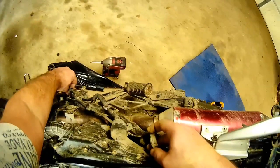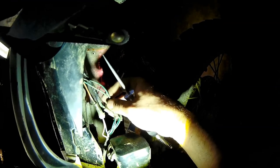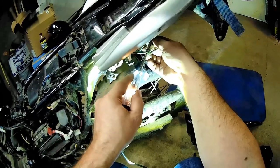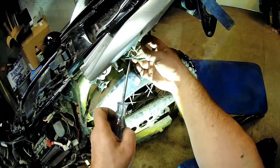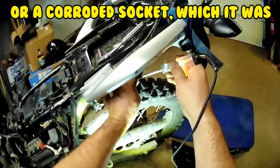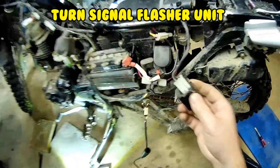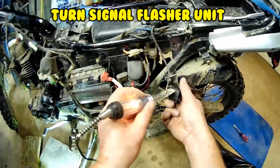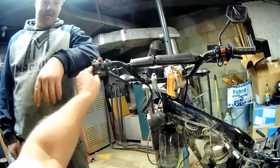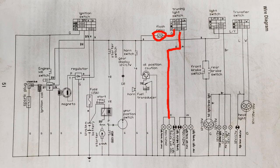Did your rear brake switch ever work? It was always a pain. You've got power here too, coming back to that light — power coming back at your bulb. This is supposed to have power going through it when it's connected, but there's nothing here. Because when you put the blinker on, it runs through this and then goes up to the blinker. That's your problem — it's dead.